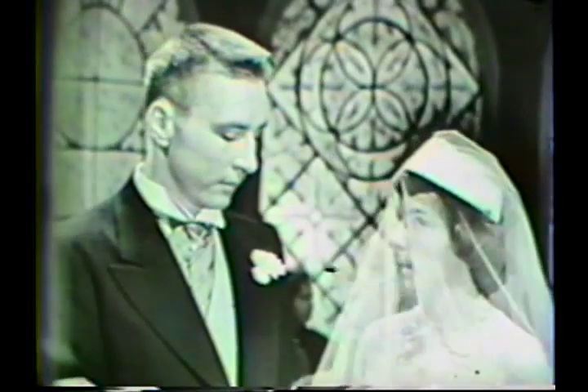Put your right hands together, please. I, Frank, take thee, Margaret, to be my wedded wife. From this time forward, for better or for worse, for richer or for poorer, in sickness and in health, to love and to cherish, till death do us part. And thereto I pledge thee my faith.